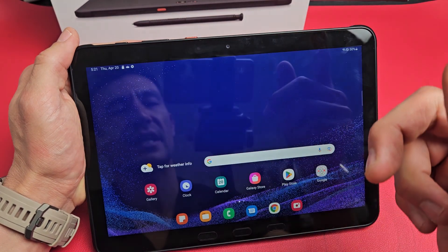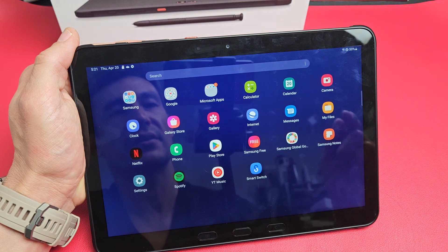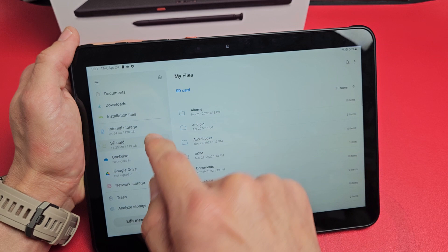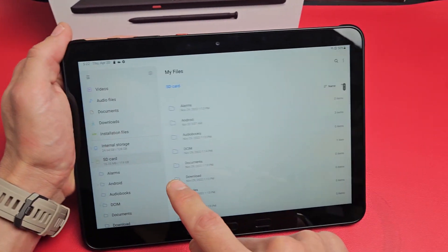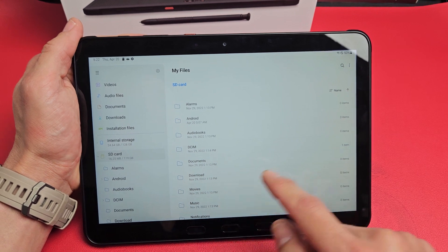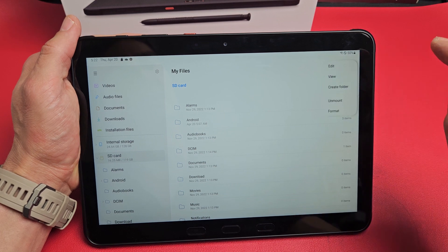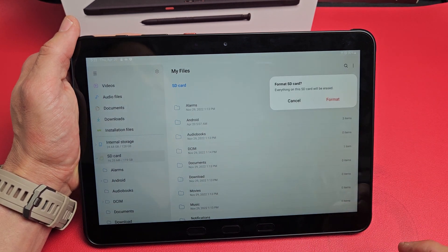But if that didn't show up in notifications, all you've got to do is look for My Files. My Files is right here — let's tap on that. From here, you just want to go down to SD card. SD card is right there. Now from here, if you want to go ahead and format it, top right-hand side, those three dots right there — let's tap on those three dots. And down here it says 'Format' — let's tap on format right there.